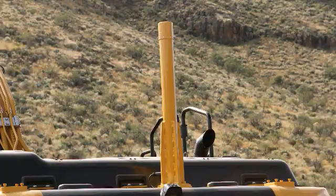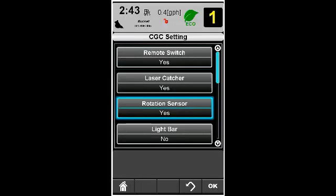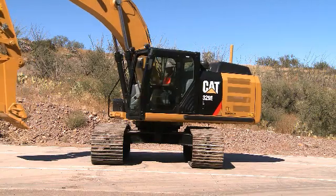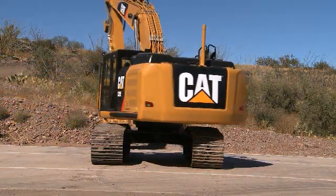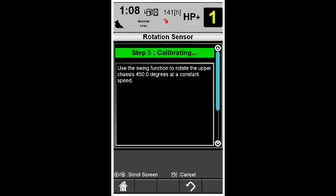After installing the heading sensor, enable the sensor in the display settings. There is a multi-step process to calibrate the heading sensor's electronic compass and pitch roll sensor. Follow the on-screen instructions.